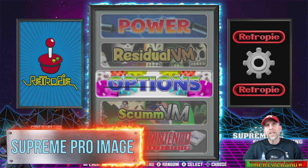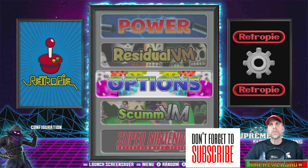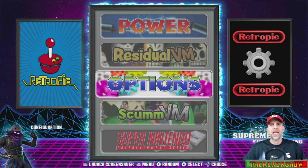Excellent! Ladies and gentlemen, here it is — a new RetroPie image from the Supreme Team. This image will be available on March 30th. I was lucky enough to get my hands on it early. Come back to this video on March 30th, add it to your favorites, give it a like, and I will have links where you can download this image on that date.